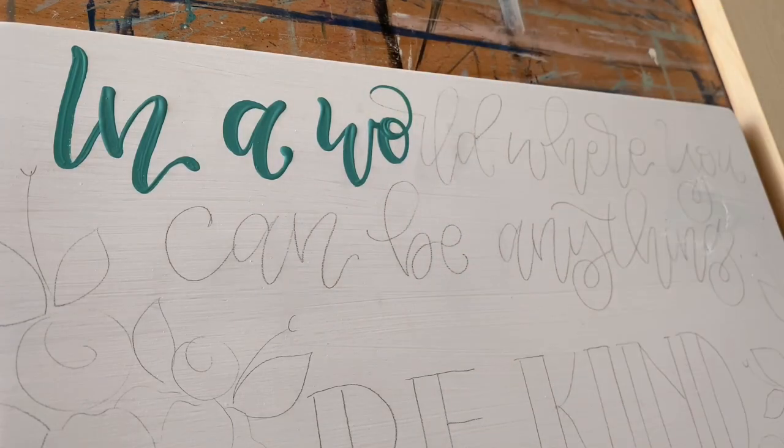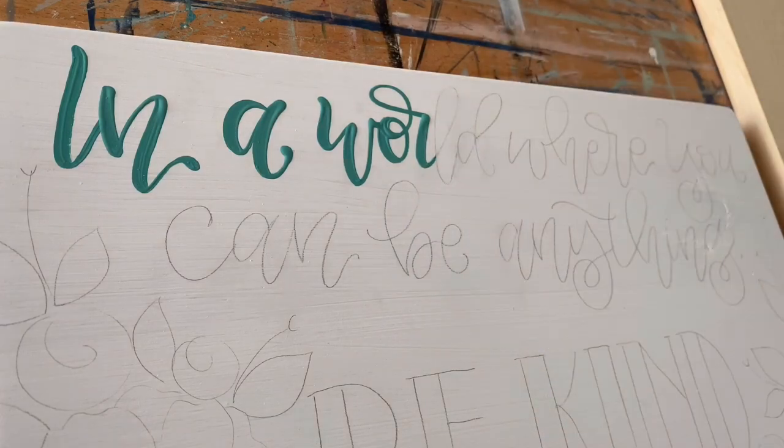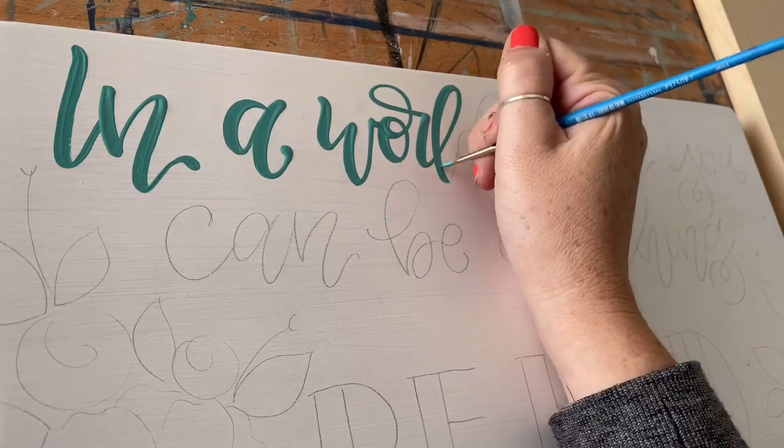For example, on that R, you saw that I came down where I would have normally gone up if I were writing that traditional calligraphy R with a pen.